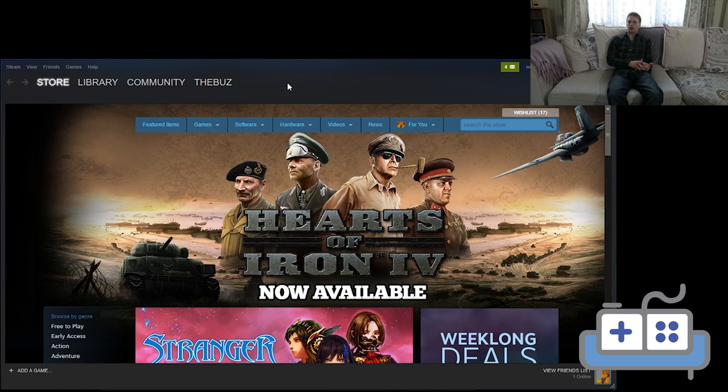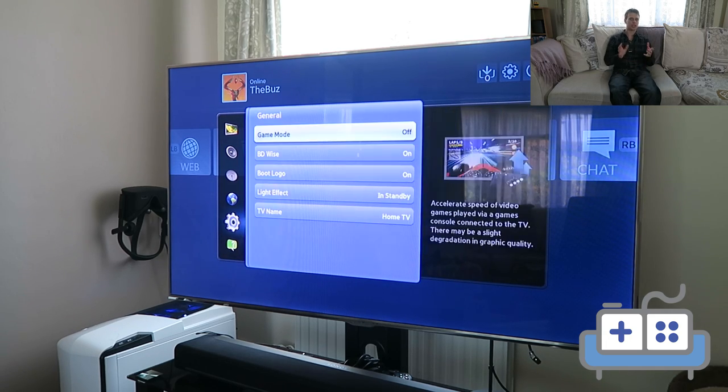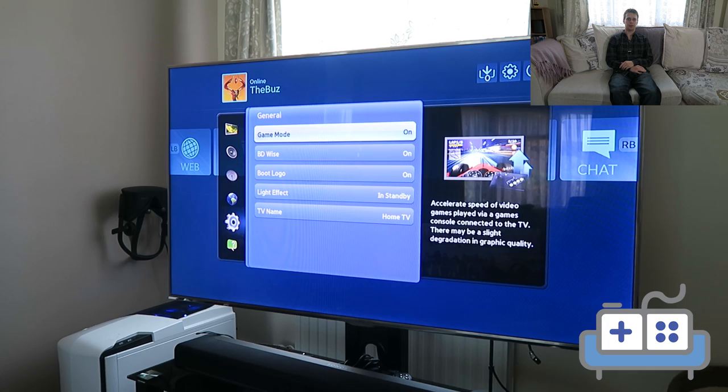Make sure you have a controller or keyboard and mouse connected, and whenever you start your PC, Steam will now load in a nice big living room UI. As with all gaming devices, set your TV to Game Mode if it has it, which will turn off most of the TV's image processing and reduce the input lag.